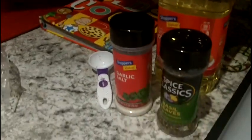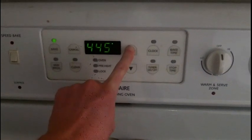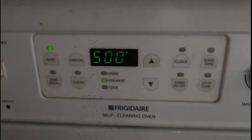Now I'll start showing you how to do this. First, you will need to preheat your oven to 500 degrees Fahrenheit — bake mode. Set it to 500 degrees and it'll start preheating. While it preheats, we can do the potatoes.